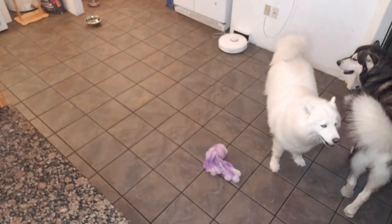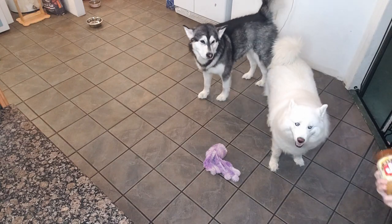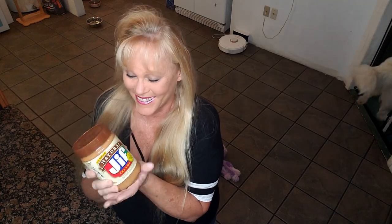I'm hungry — check this out! We're gonna make some peanut butter waffles. We're gonna try and make some peanut butter waffles — who knows how this is gonna turn out. Well, you will in a minute; it'll take me a little bit longer than a minute.